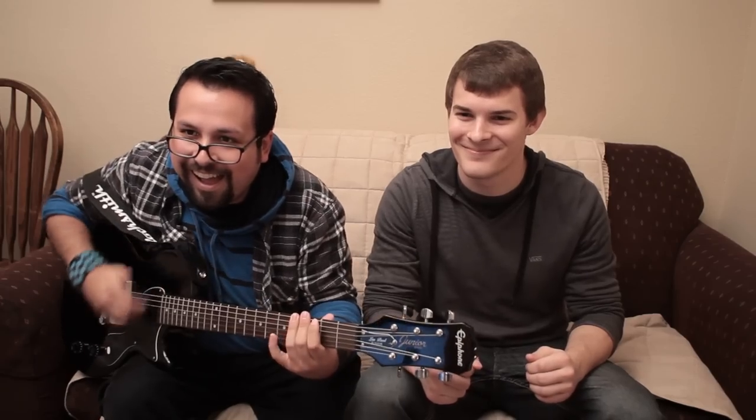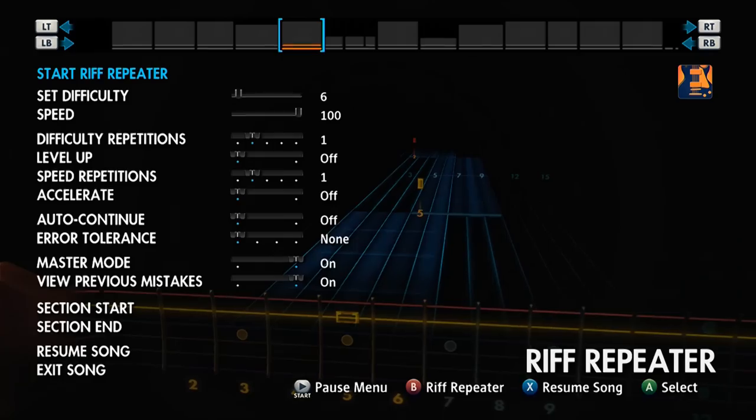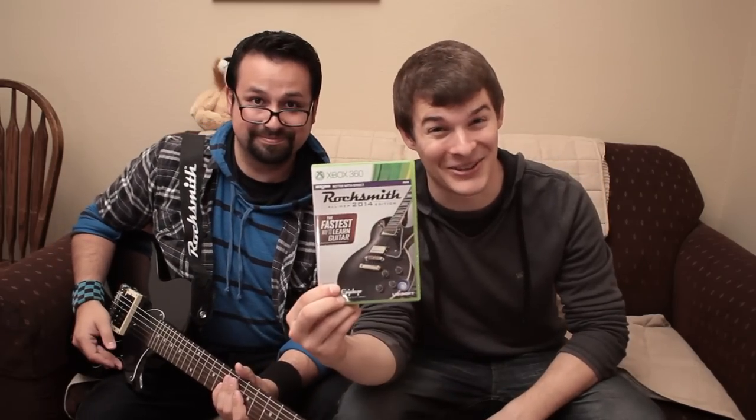It's a fun and innovative game that teaches you actual guitar skills. You'll learn fast because it adapts to your skill level as you play, whether you're a beginner or an experienced player. Learn to play in just 60 days. Rocksmith — the fastest way to learn guitar.